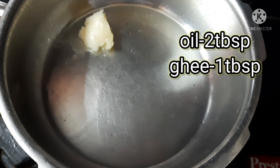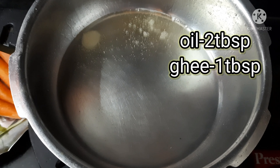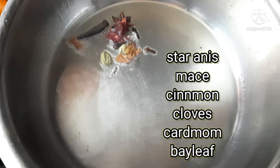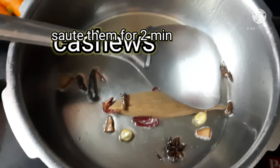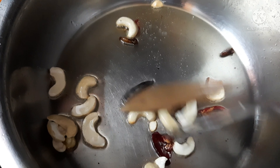Next I am heating up the pan and adding two tablespoons of oil and one tablespoon of ghee. The addition of ghee enriches the taste of the pulao. After heating up, I am adding the biryani spices and sautéing them for two minutes until the spices release a good flavor.